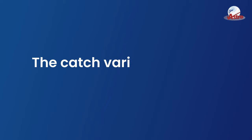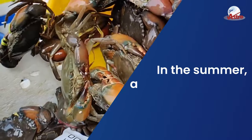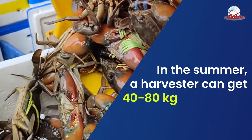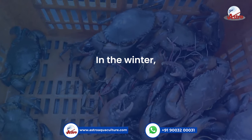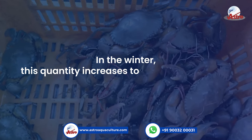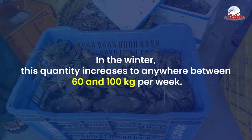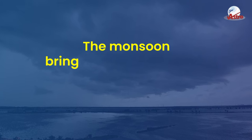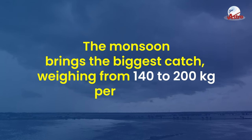The catch varies according to the season. In the summer, a harvester can get 40 to 80 kilograms of crabs on average per week. In the winter, this quantity increases to anywhere between 60 and 100 kilograms per week. The monsoon brings the biggest catch, weighing from 140 to 200 kilograms per week.